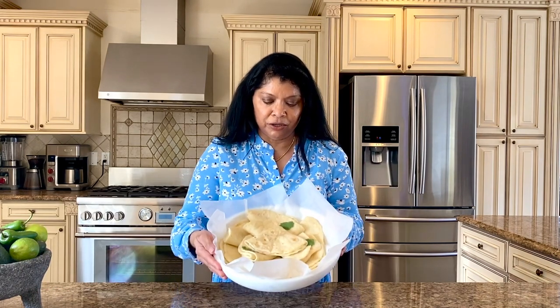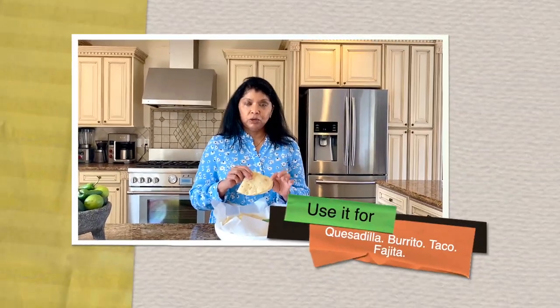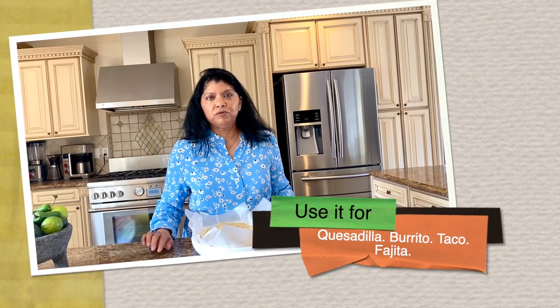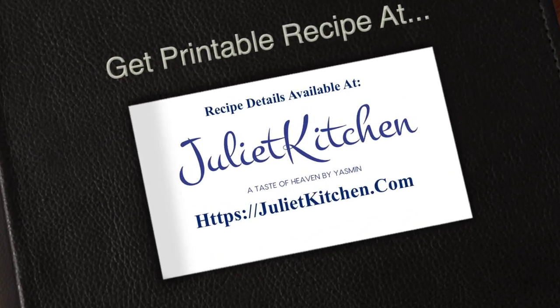Hello beautiful people, Yasmin here, welcome to Juliet Kitchen! Today you're in for an incredible treat. I'm showing you how to make this very simple, absolutely delicious butter flour tortilla. Once you make these tortillas you'll probably never buy store-bought again. I'm actually going to be using these to make shrimp quesadillas, and I'll share that recipe in a separate video.